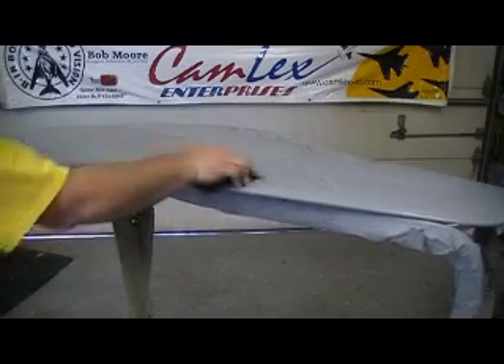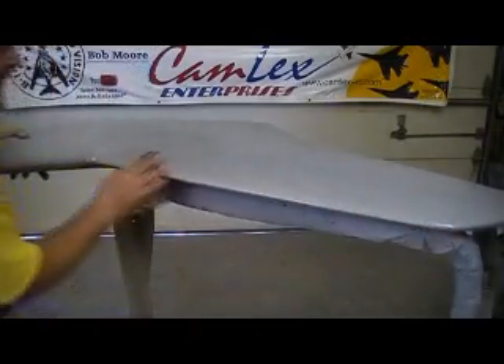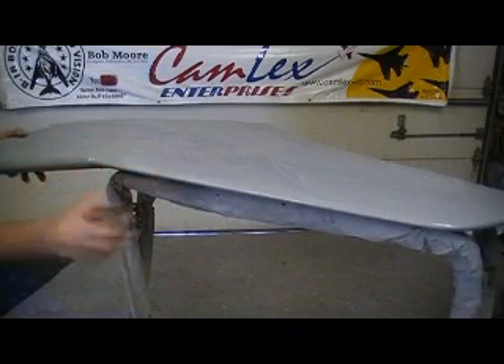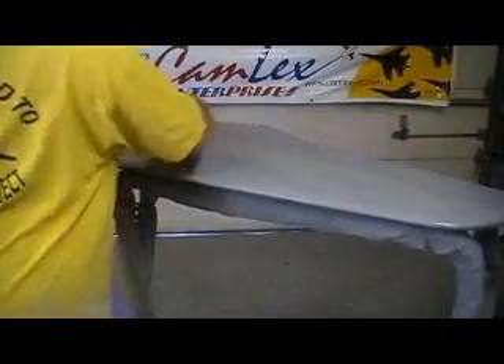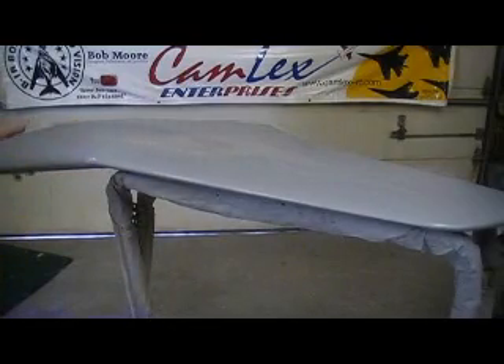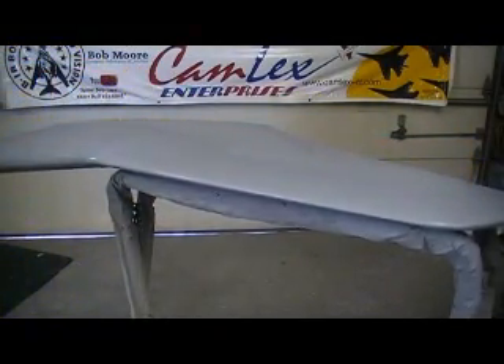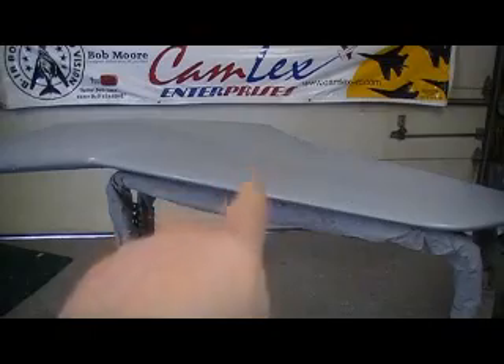We don't want to sand through anywhere — we just want to get her slicked up and we're done with any cosmetic work. Guess what that is, people? There's the Bobo timer. This episode of Bob TV is coming to an end. But stay tuned — we'll hit you with some more Bob TV today when we put these panel lines on. Man, that looks good. So we'll see you back in the shop — same Bob time. Bye!